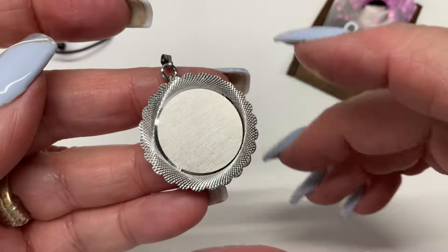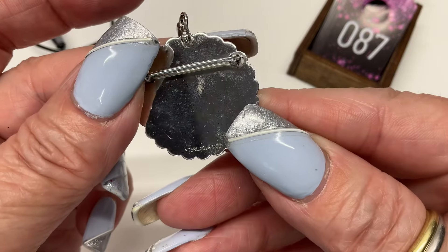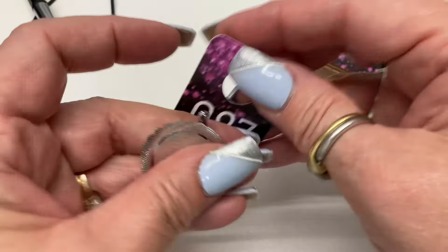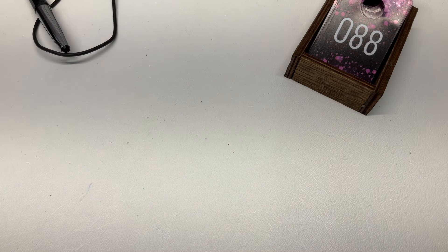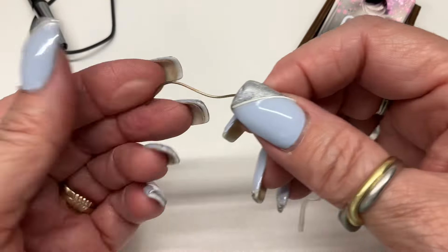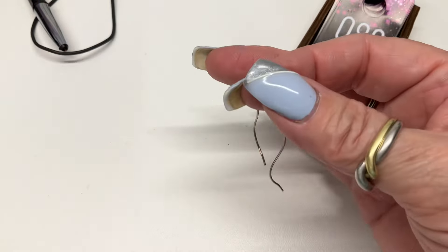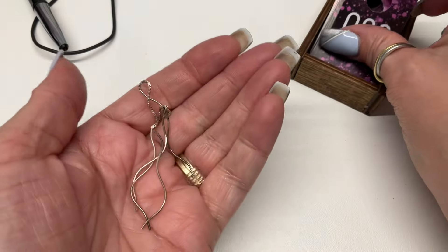I've got this pendant that could probably be engraved, and also works as a brooch — sterling, La Mode. How about $10? I have these threader earrings — you put this through your earring hole, this part stays in, and those dangle. Aren't they pretty? How about $8?